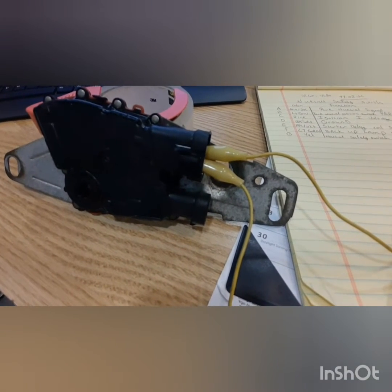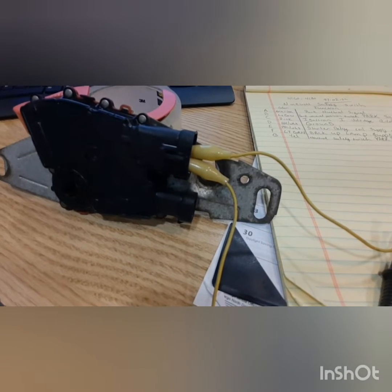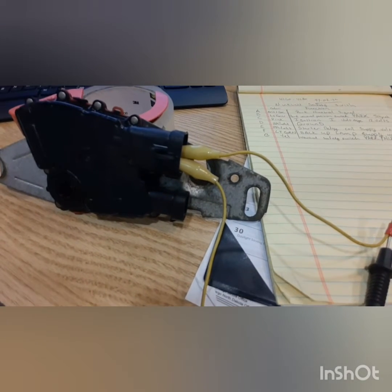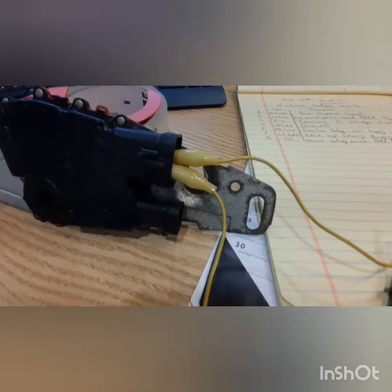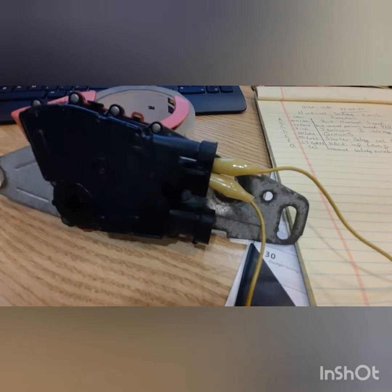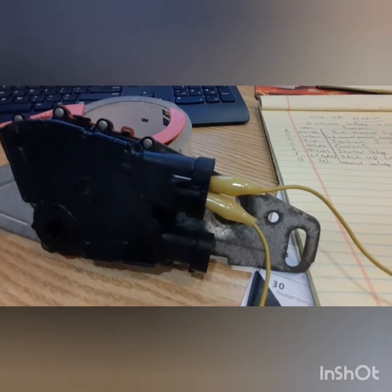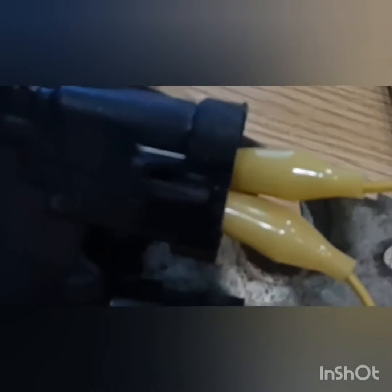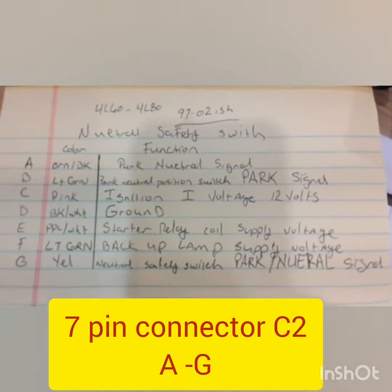Hey YouTube. In this video I'm going to demonstrate how to wire your 4L60 or 4L80 neutral safety switch to work with any LS swap. This applies to this style neutral safety switch you see pictured here — a 97 to approximately 02 4L60 or 4L80. I'm going to start by showing you the pin out.